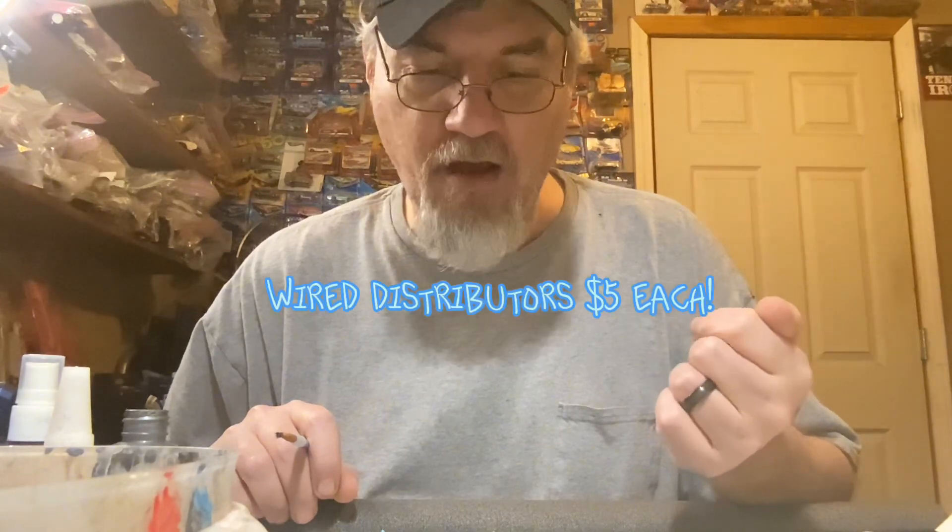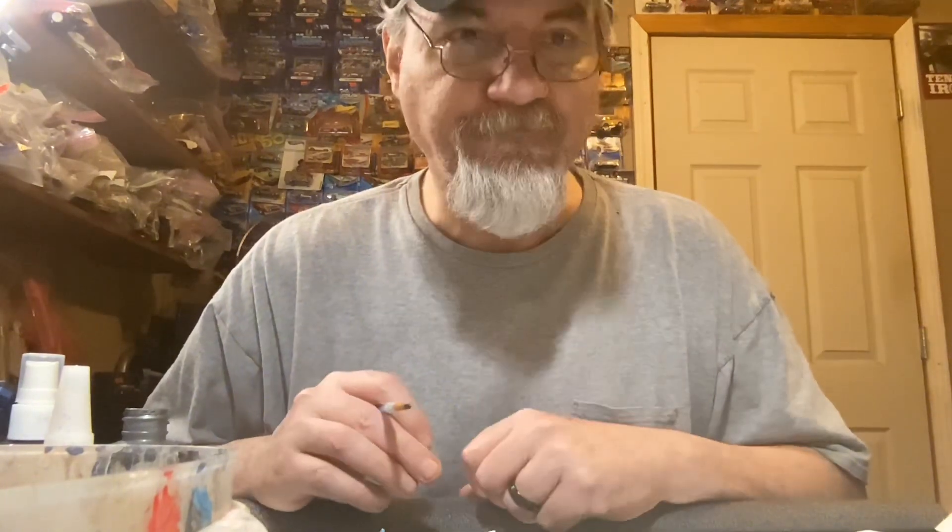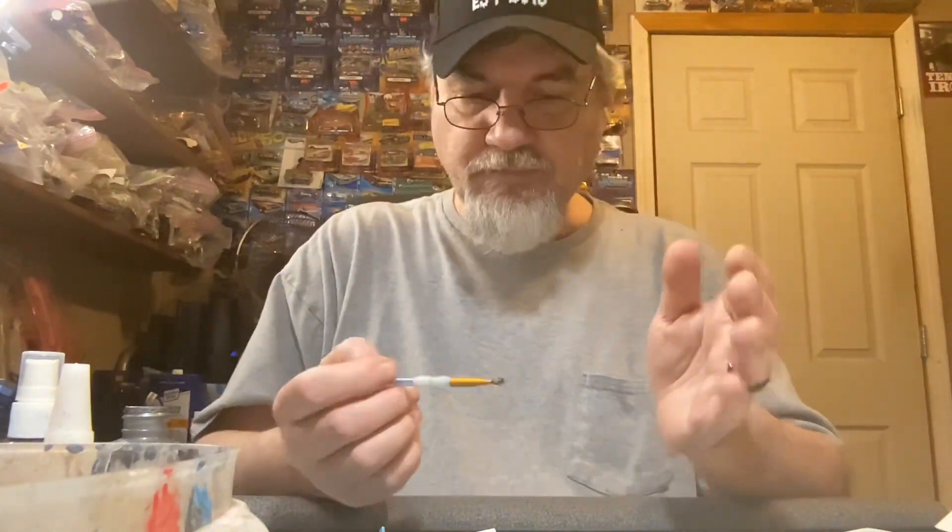I'm not going to mention names, but a couple of y'all had asked for shop cards - those got sent out today, along with some wire distributors. Anybody else that wants to swap shop cards, put it in the comment section below or send me an email. And the shop cards I'm sending out now are modified - we marked out 'garage' and put an 'S' on 'car,' so it's T-Dog's Model Cars now. I've got more decals coming.